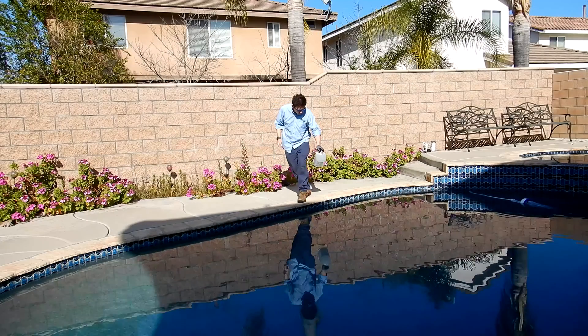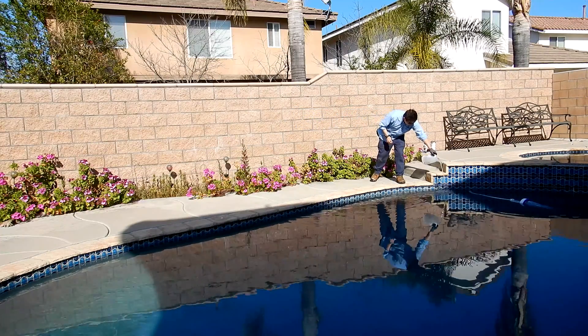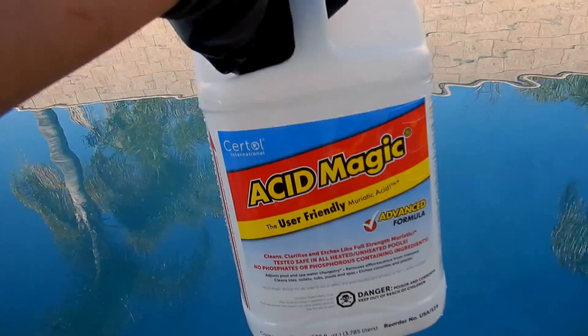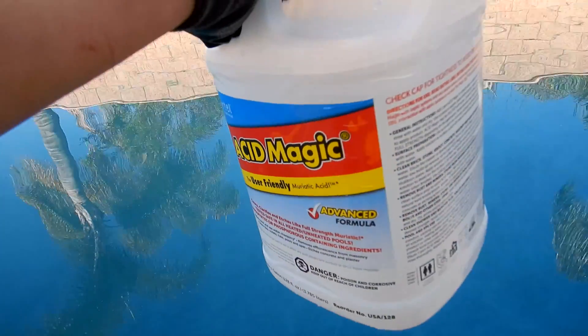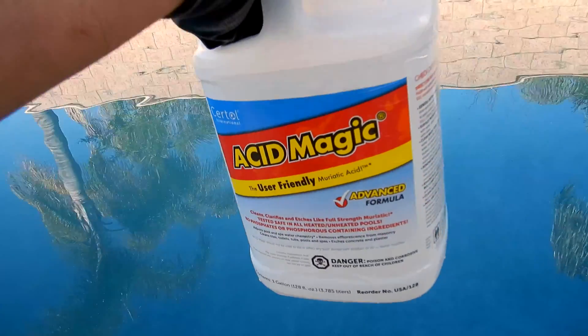You would use the Acid Magic just like if you were using muriatic acid. You want to pour it carefully and slowly in the deep end of the pool. That's a look at using Acid Magic to lower down the pH in the pool — it's a very safe and effective way to lower the pH in your pool or spa.